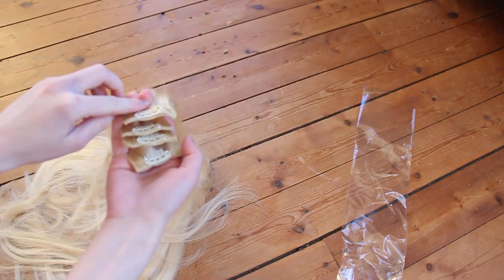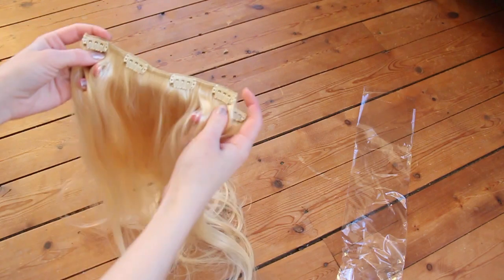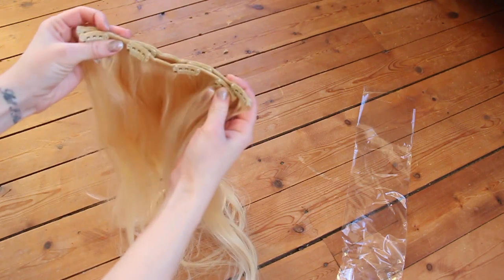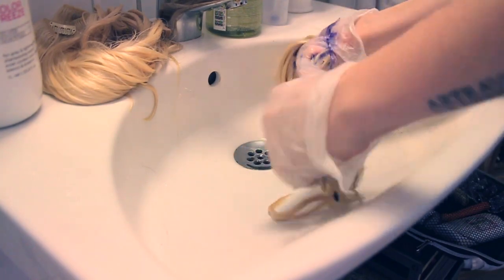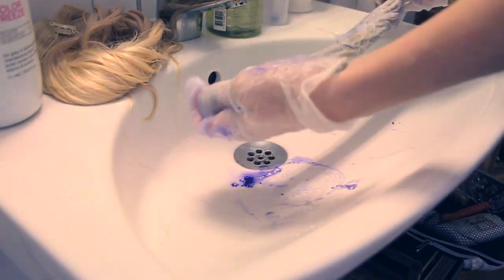The packaging is much nicer than before as well. You'll get a case where you can safely store the extensions, you'll also get some extra clips and you'll also receive a note with tips and advice on how you dye them and handle your extensions.